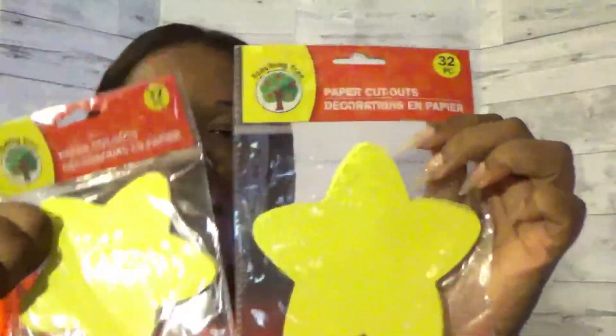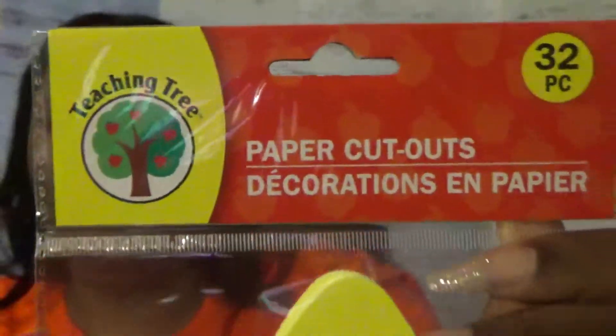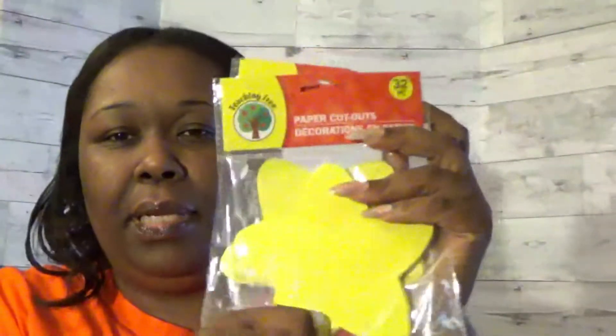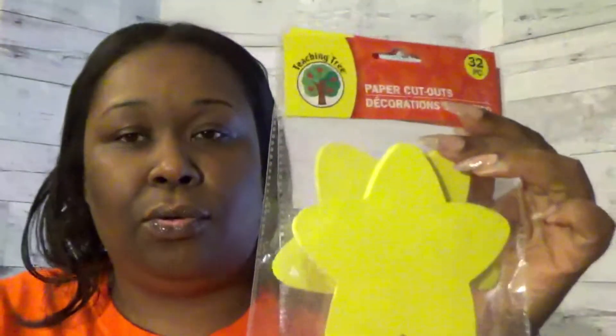The next few things I was specifically looking for and had not found until now. This is the Teaching Tree brand at Dollar Tree — 32 in a pack, paper cutouts. These are stars. I got two packs because I think I'm going to call my class the All Stars. Some of my border has stars on it, so this will match, and I'll probably put students' names on them — especially for the first day of school.